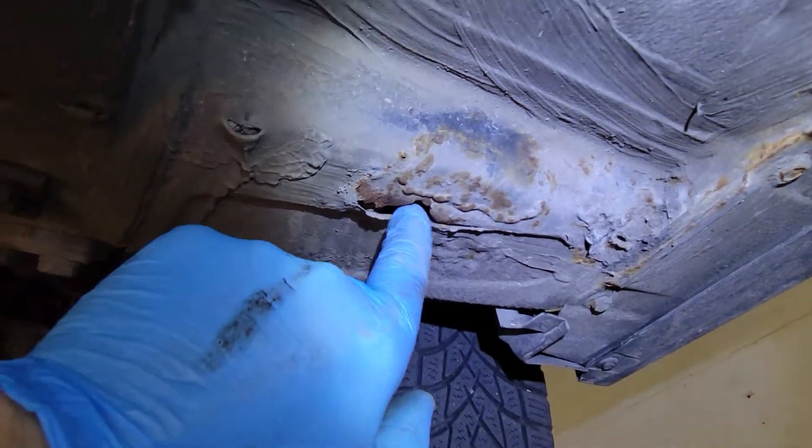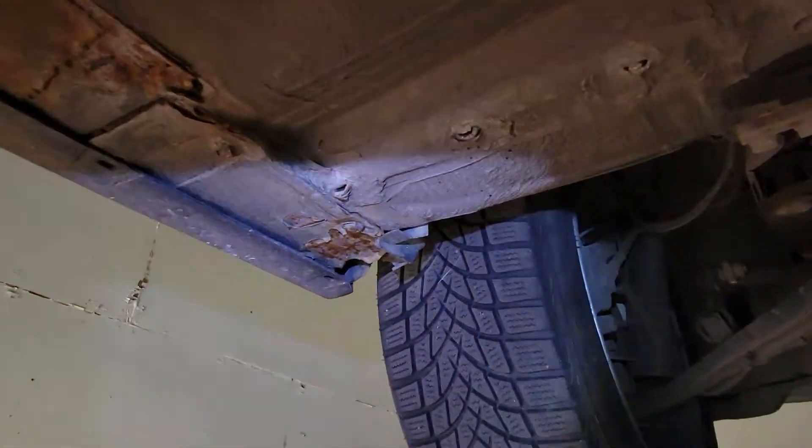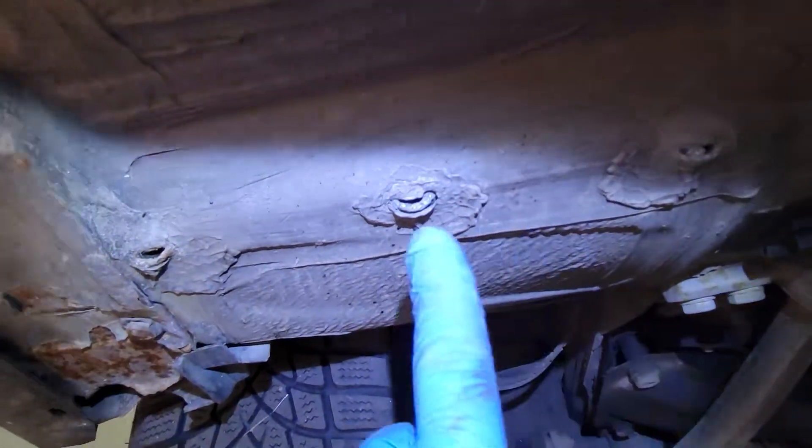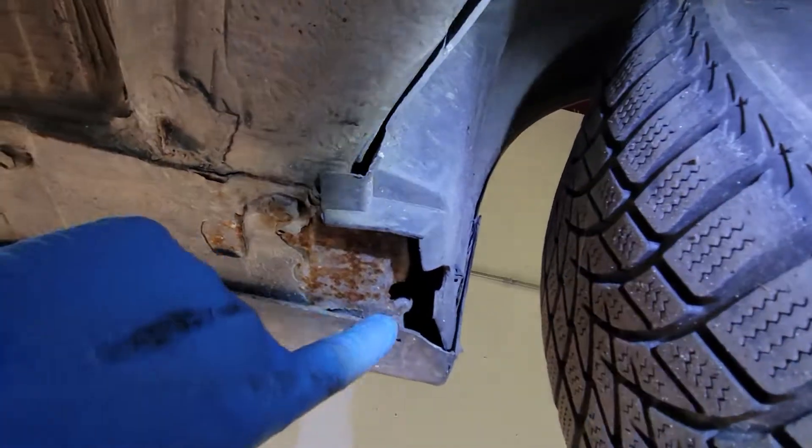The middle drain plug probably had some water accumulated there and it got a little rusty around it. If you look at the other side, they're all intact — all three of them. Now here you've got a little bit of rust on the bottom of the fender.